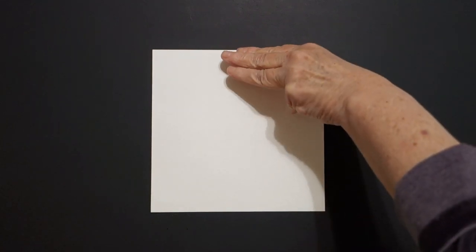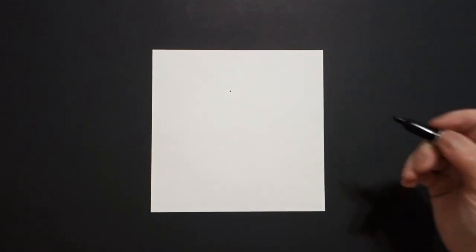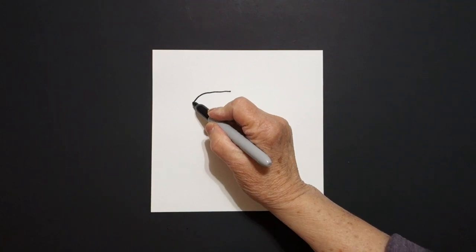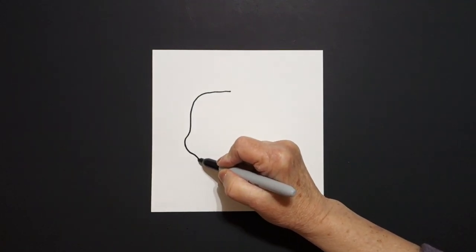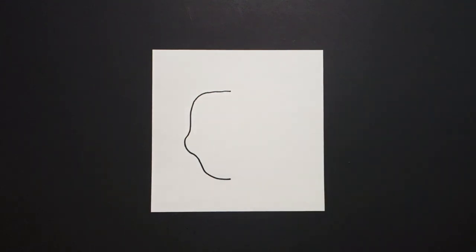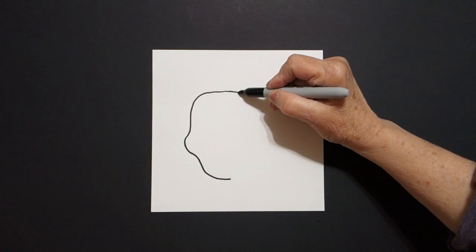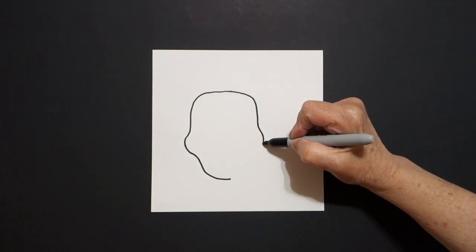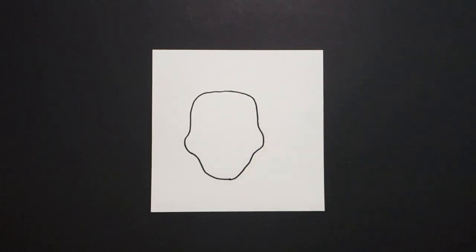I take three fingers from the top in the center and I put a dot. From that dot going towards the left, I'm going to draw a straight line out, curve line down, curve line out, curve line and leave it floating. Come back to the dot, straight line out, curve line down, curve line out, curve line in and connect.